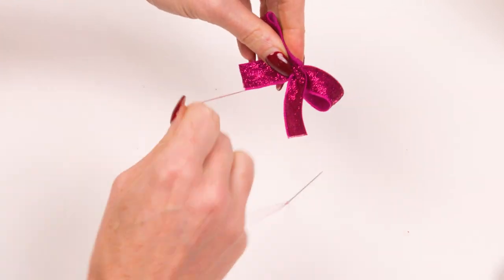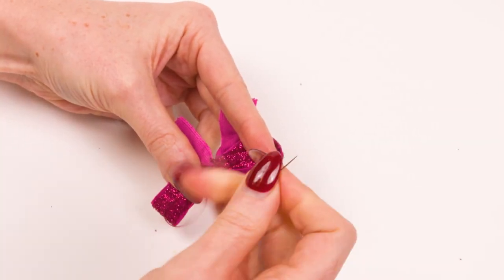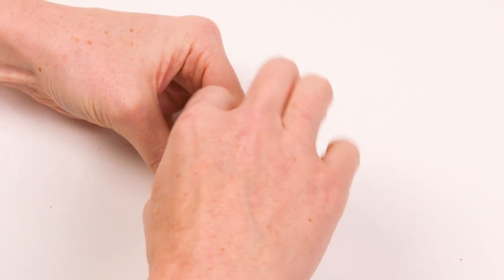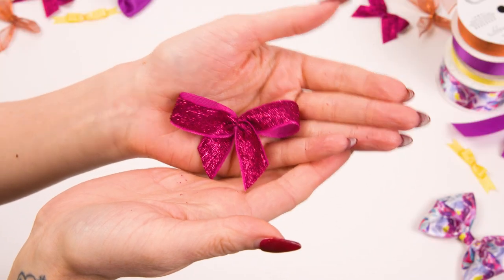Wrap your thread around the centre of the ribbon to tighten and tie off. Cut the ends on an angle for an elegant finish.